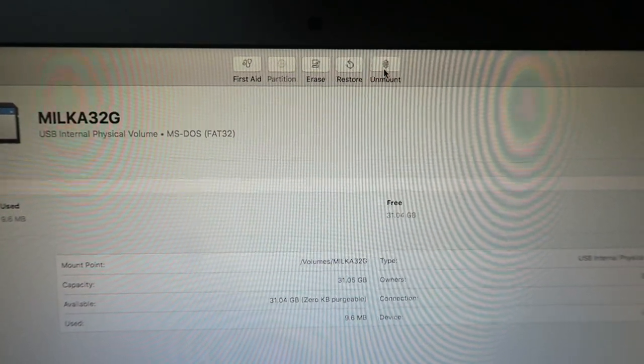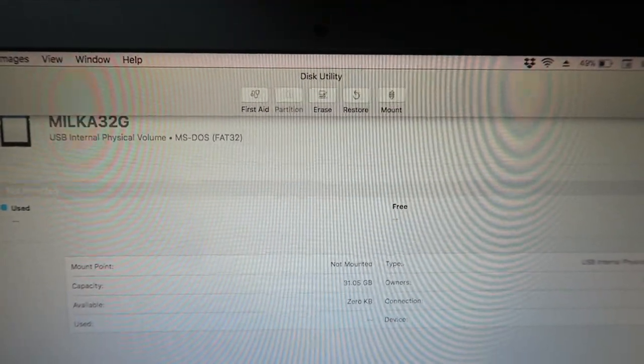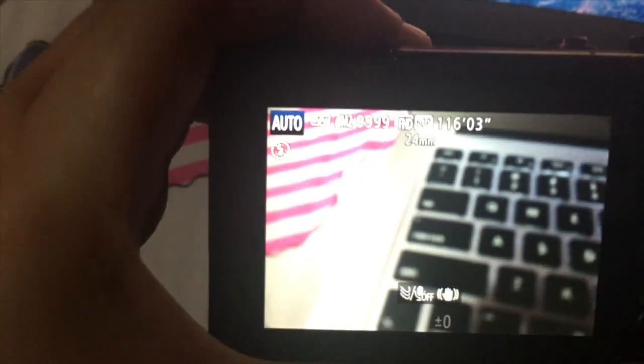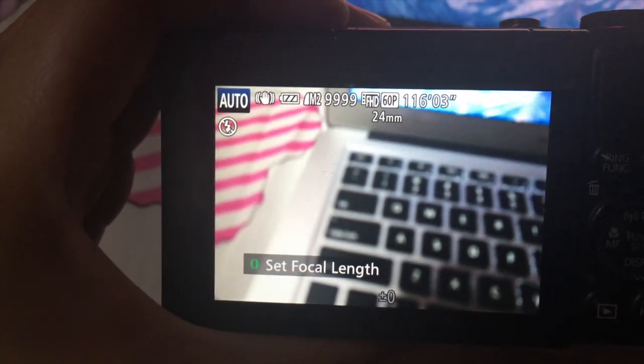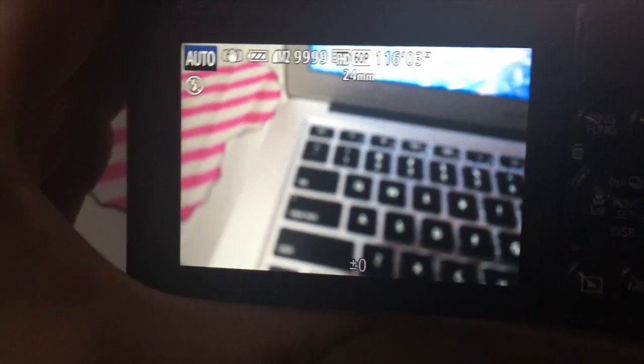Let's unmount this SD card. So here it is — I placed it back on my camera and yes, there you have it. It's already working. Amazing, right? So there you have it guys — I actually did it. That's pretty much it. It fixed my problem and I'm happy that I will be able to use my SD card again.